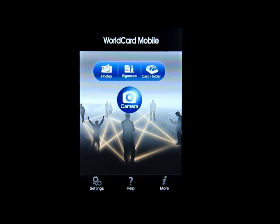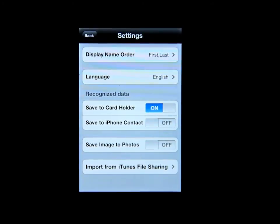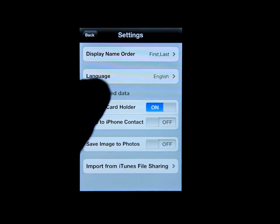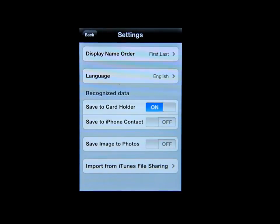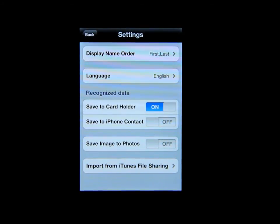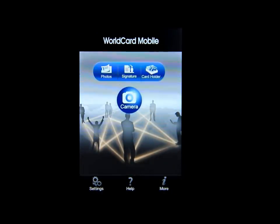So here we go — I'm going to show you exactly how to do this. First I'll go into the settings. You can see the display order from first to last or last to first, there are different languages you can set it up in, and you can save to card holder, save to iPhone contacts, save image to photos, or import from iTunes file sharing.